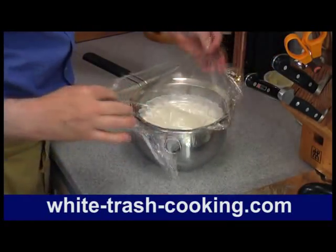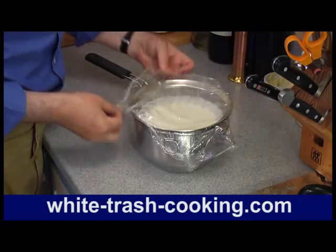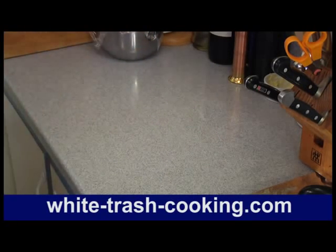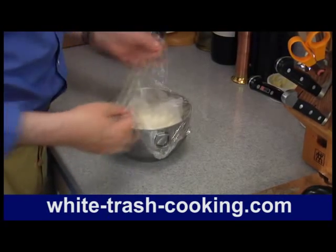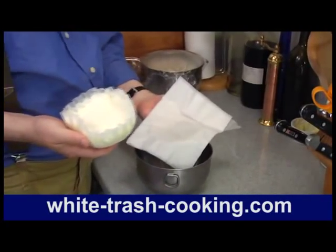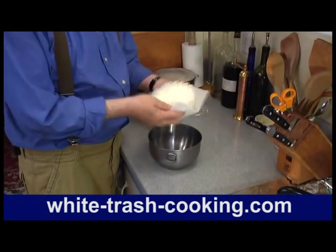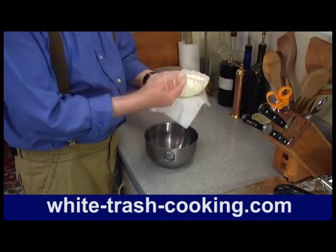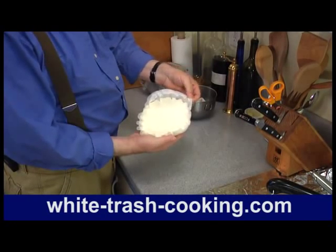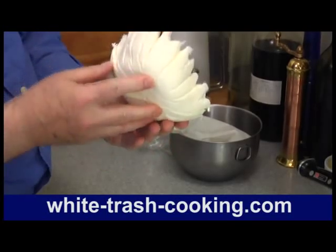I made some mascarpone last night so I can show you the final product. I also put some paper towel in the bottom of the bowl — after taking this out this morning, I set it back inside on top of the paper towel. You can see the paper towel is all wet now. That wicks out more moisture and makes a stiffer, more dense mascarpone. And when I peel this coffee filter away, it goes from a liquid to a rather dense cheese.